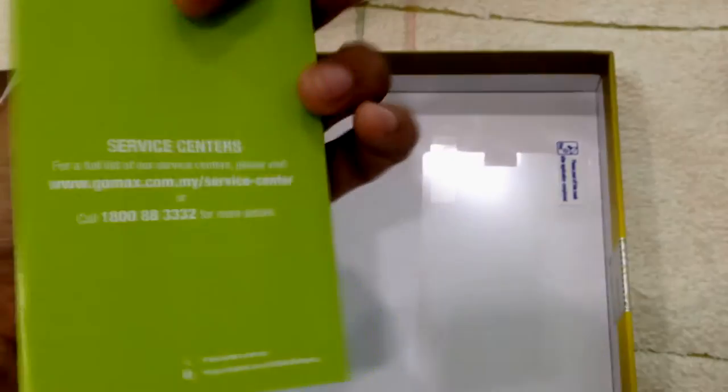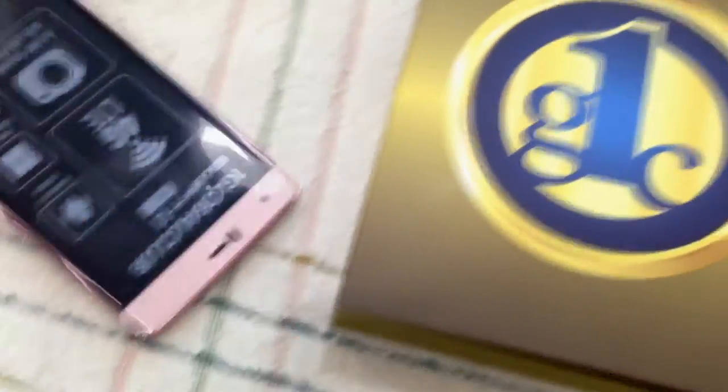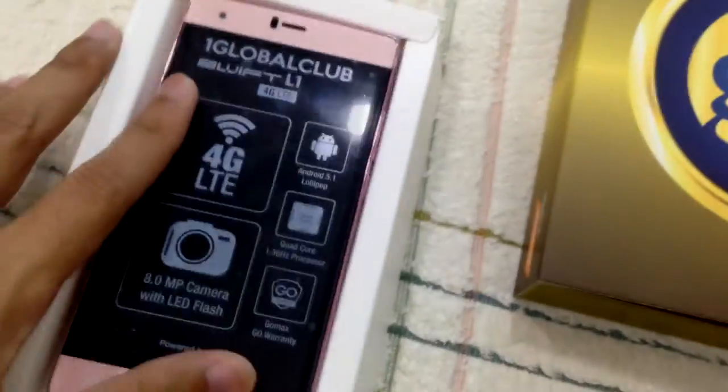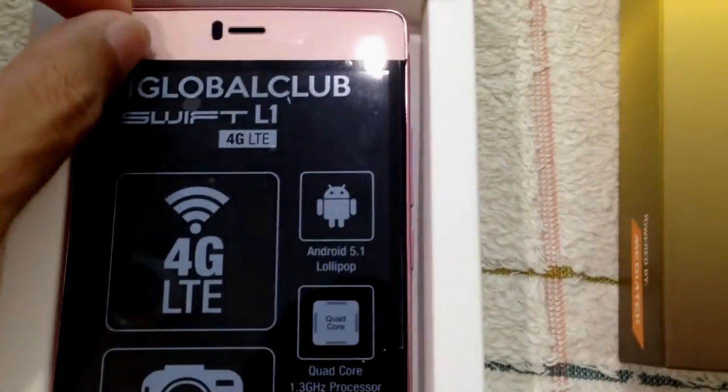And there's the screen protector — maybe we should use tempered glass instead. The instruction manual, and a warranty card. Okay, so I think that's it. Let's unpack the smartphone. It's quad-core with a 1.3 gigahertz processor, so we need to test the performance. Let's remove the screen protector first.